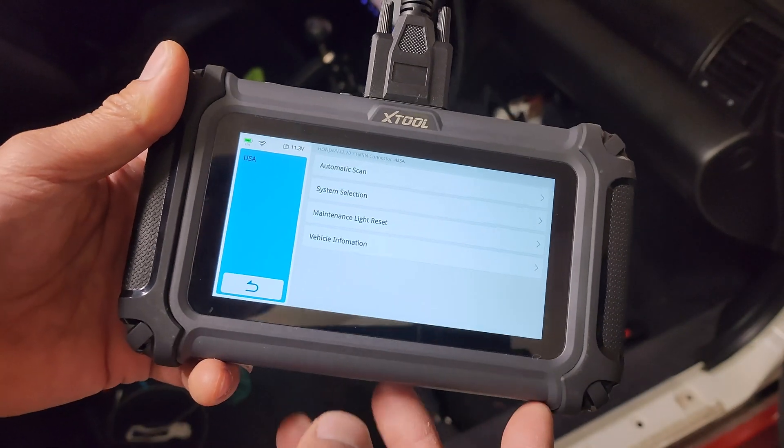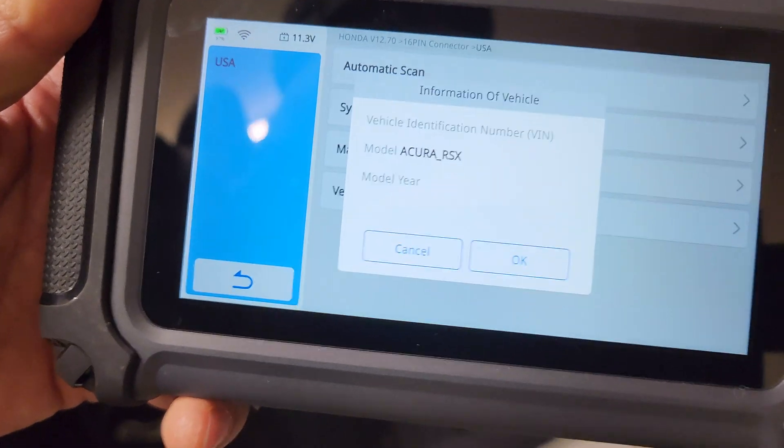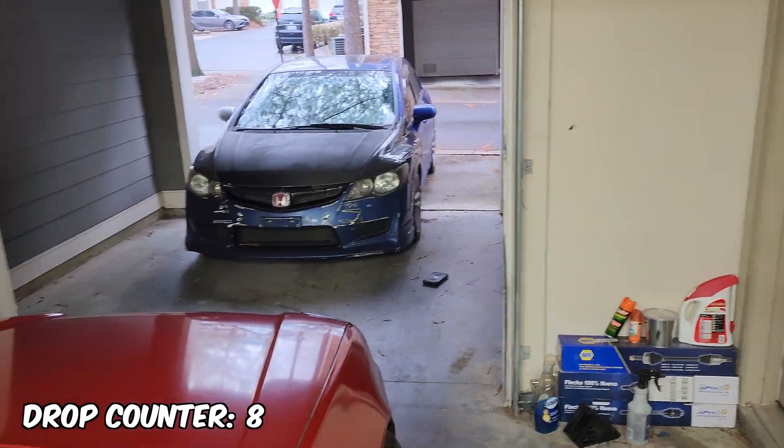So it can do automatic scans. But let's see vehicle information. You know what, it's not even the tool's fault — my car has an Acura RSX computer in it. So let's try a different car with its original computer inside of it. We've got a Honda Civic over there. Let's get to it.